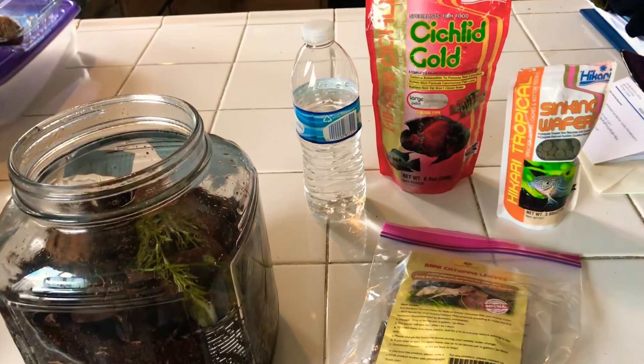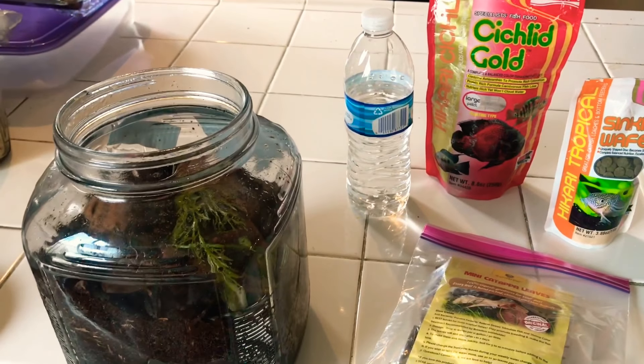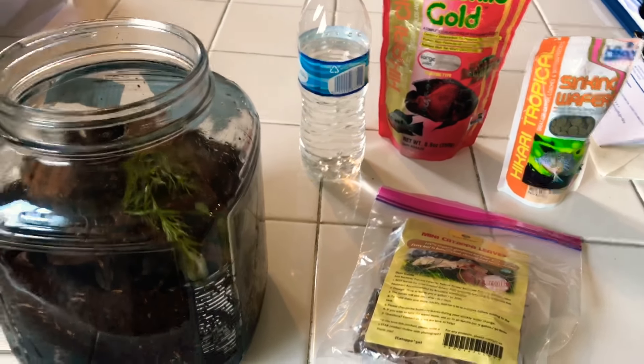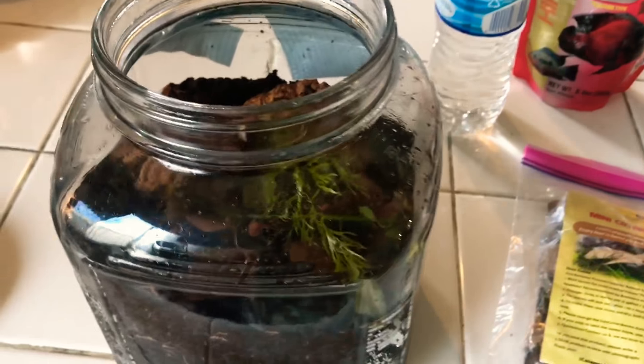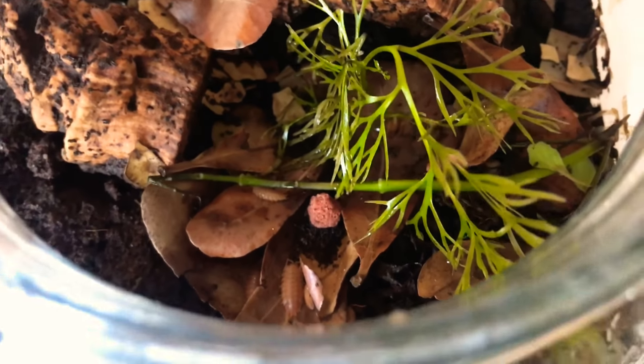Hey guys, today I just want to make a quick video on beneficial isopods for your vivariums, terrariums, or any other kind of bioactive setups. So today we are talking about these - these are isopods.